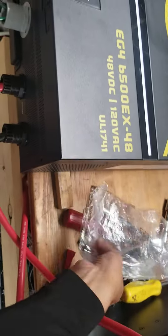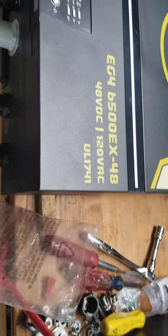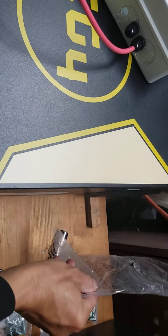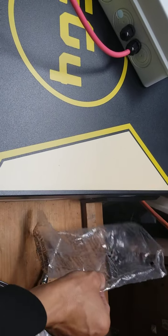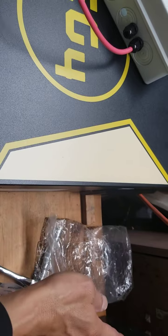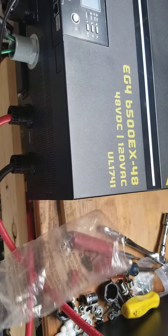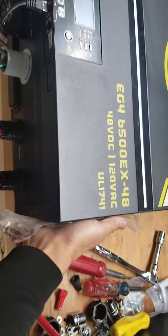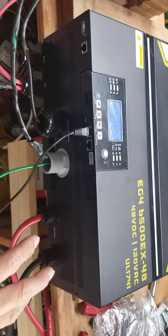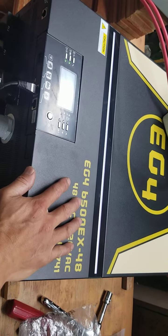On this video you can see the EG4 blowing air out and sucking air in. The GroWatt blows air out the opposite direction. That's what I like about the EG4 more than the GroWatt — the airflow direction with the filter is better.